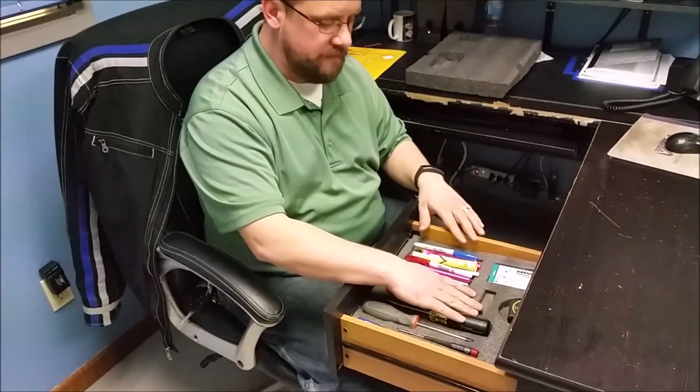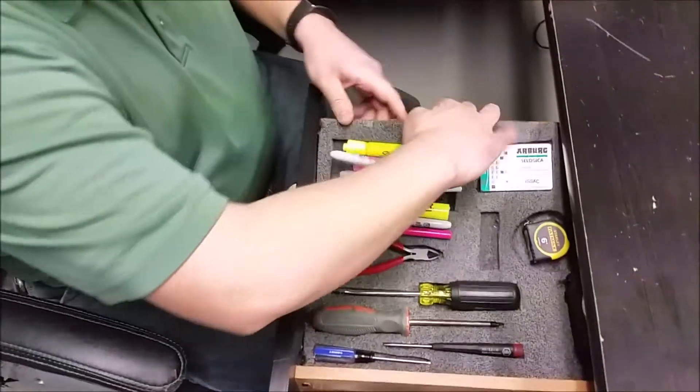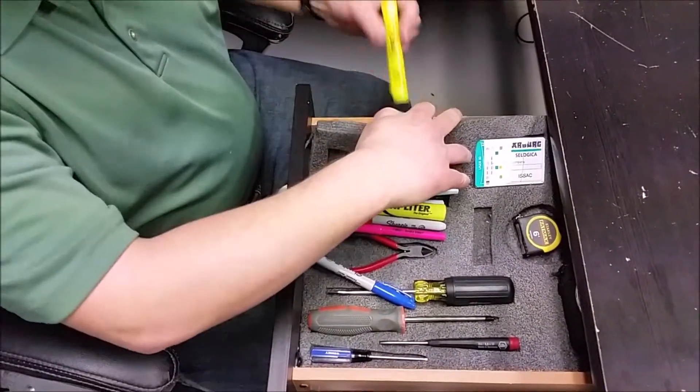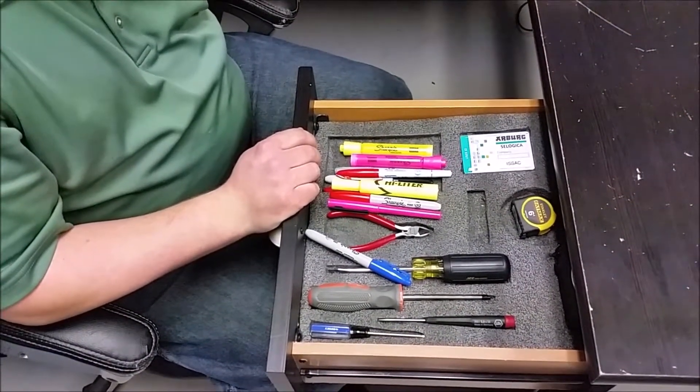Dual drawer here. I have some stuff underneath this piece of foam that I have to get to, so it's always kind of a pain in the butt to get my fingers in here. And then go ahead and get what I wanted while my markers and everything kind of just spilled all over the place. So we'll be back with an improvement here in a minute.